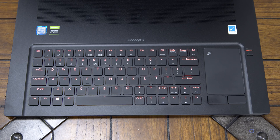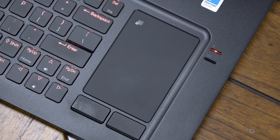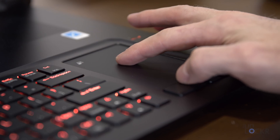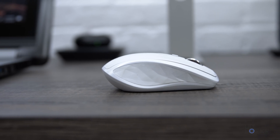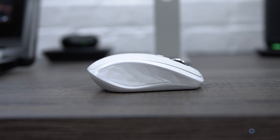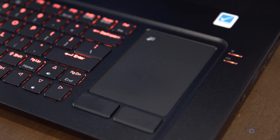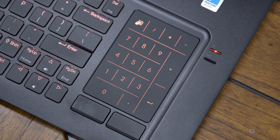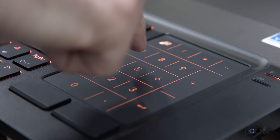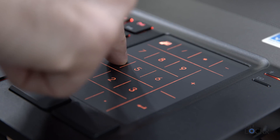The keyboard is offset to the left to make room for the trackpad on the right. The pad is smaller than most nowadays and has physical buttons for click and right-click. Any creative will refuse to use a Windows trackpad while working and opt for an external mouse anyway. Acer seems to have thought about that, as the trackpad has a neat trick: it can be turned into a number pad by double-tapping a button — though it's touch-sensitive rather than real keys, so just keep that in mind.